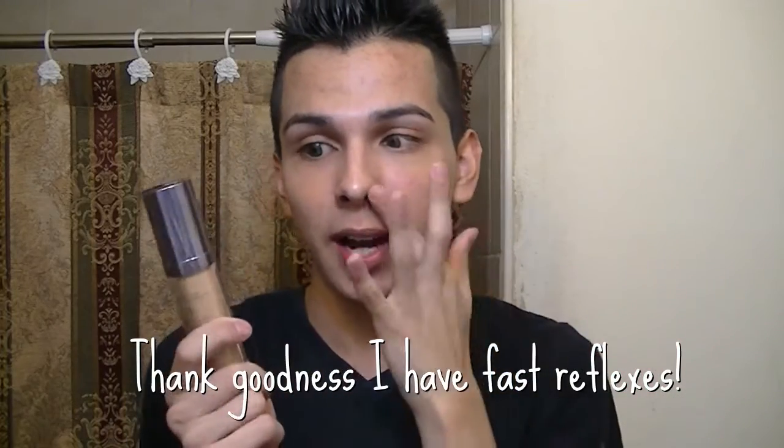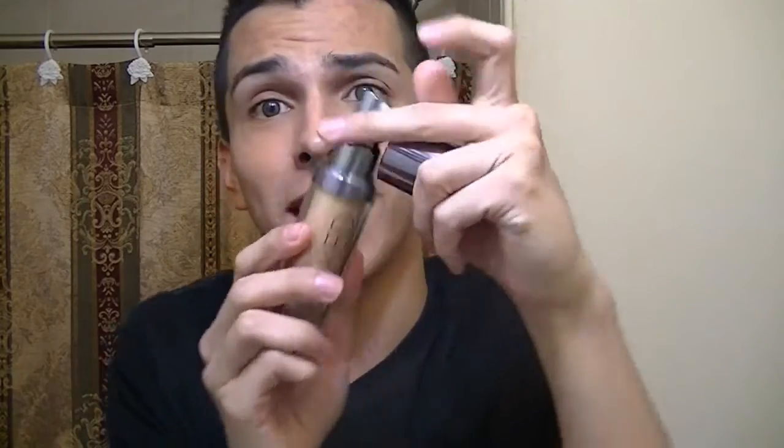Starting with the packaging — it comes with this really pretty gunmetal lid, kind of purple, which is Urban Decay's signature look you've probably seen on a lot of their products. One thing to note is the lid is very flimsy. If you have it in your makeup bag or anywhere that's not upright, it will fall off, as I've just demonstrated.